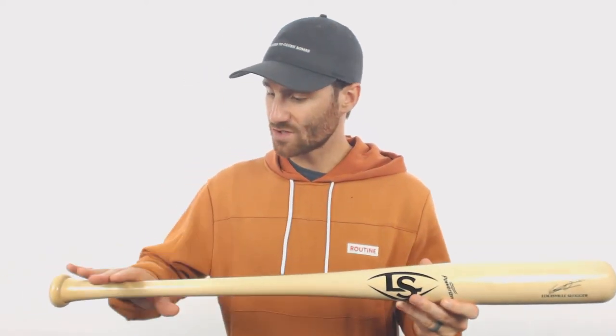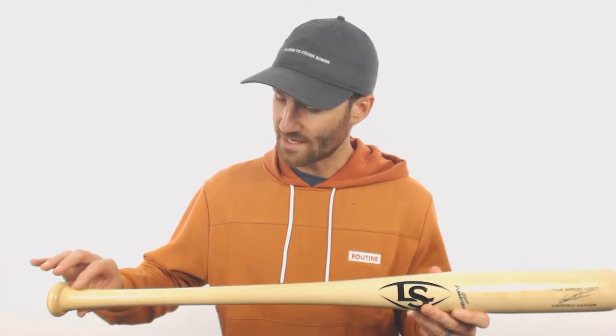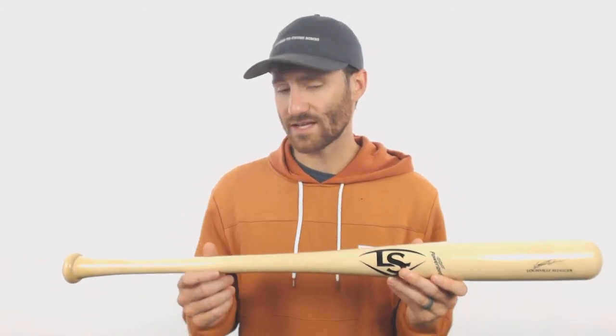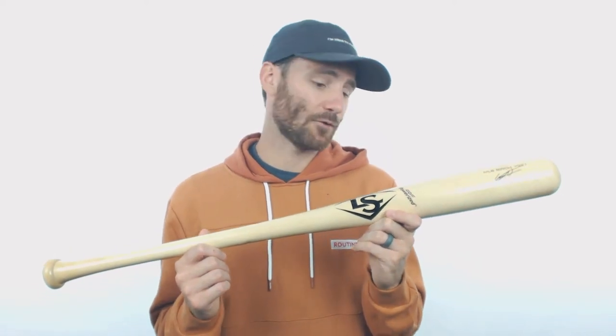When you get down to the handle though, it's pretty normal. There's ever so slightly a flare towards the knob, but really it's pretty standard down there. But that big barrel up there, it's just definitely designed for a power hitter. So if you're a contact guy, this one might not be what you're looking for — you probably want something more like a C271 or an M110 to get the most balance. But if you're a power guy, definitely look to this right here.